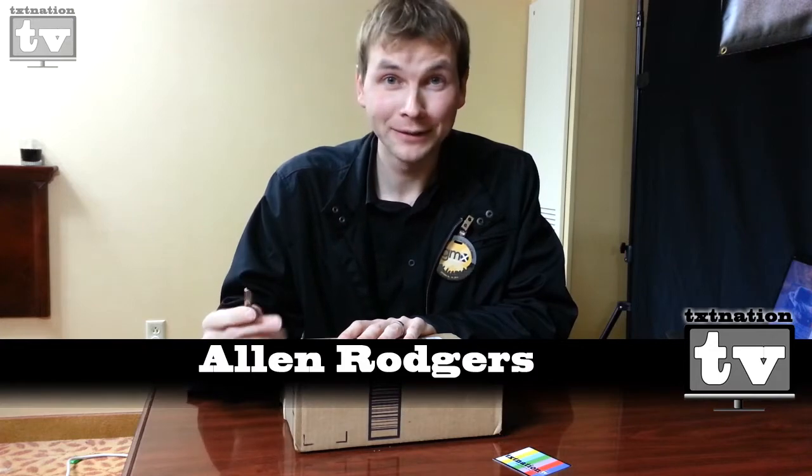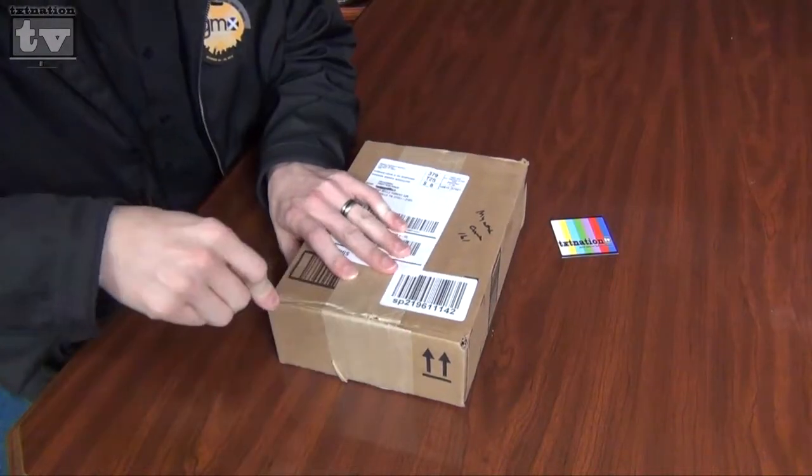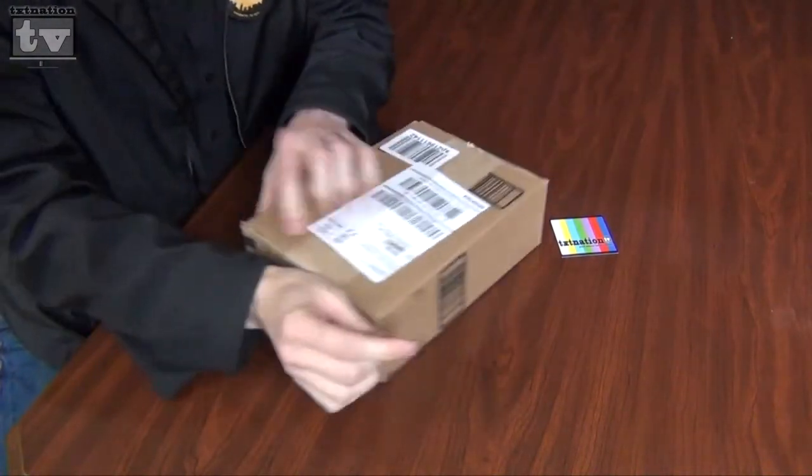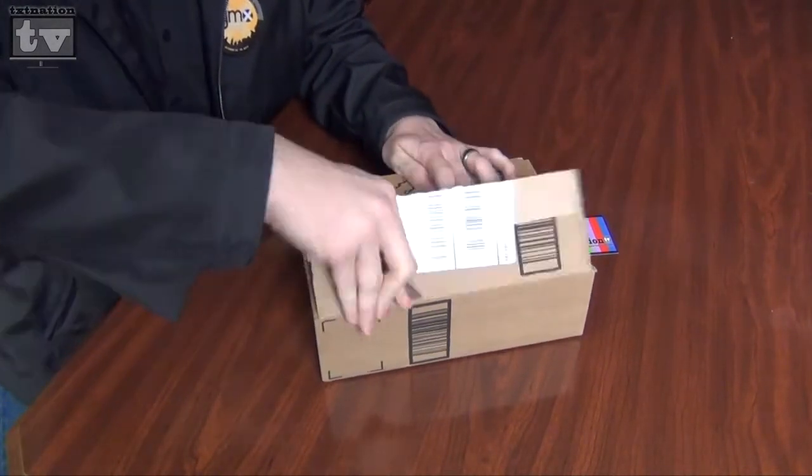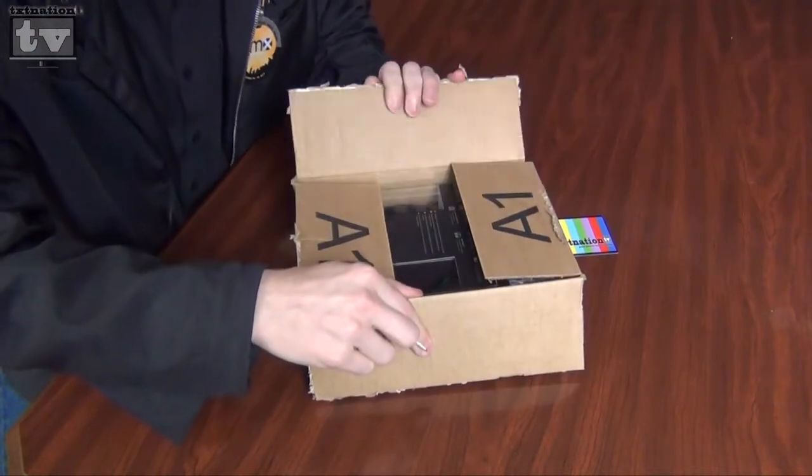Alright now, here's the key to unlock the Jabra Headphones. Sorry we don't have a box knife, but as you can see from my surroundings, I'm in some stranger's hotel room and he's making me unbox this.